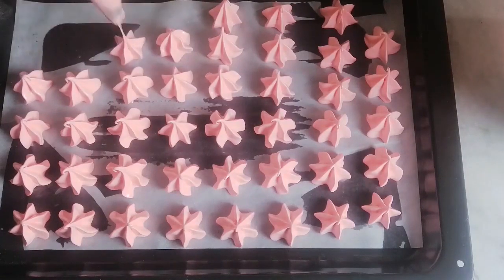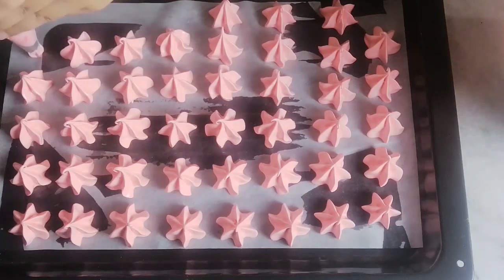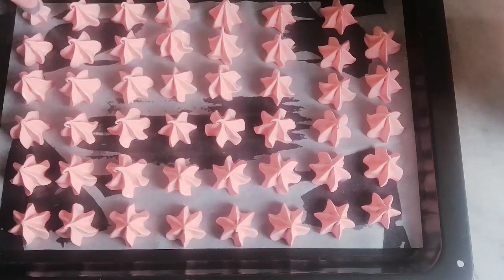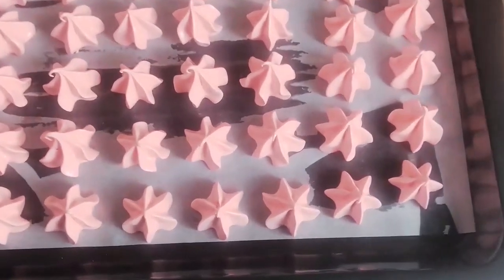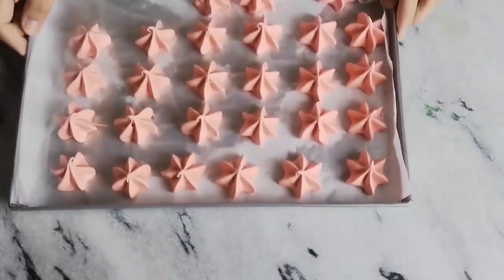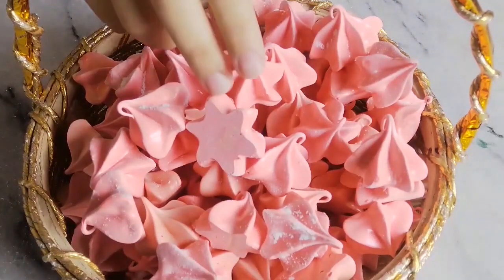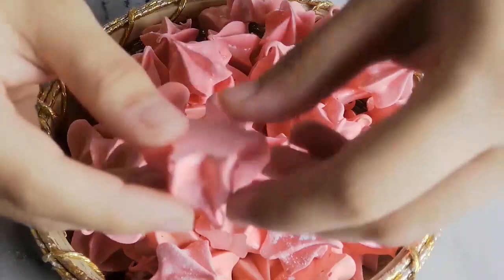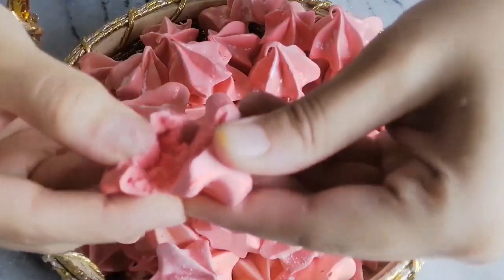Bake your meringues at 100 degrees Celsius for one hour, then leave in the oven for 20 minutes. You know they are done when you can remove them from the paper easily. Just see how gorgeous they look — enjoy your super crunchy, ooey gooey meringues!